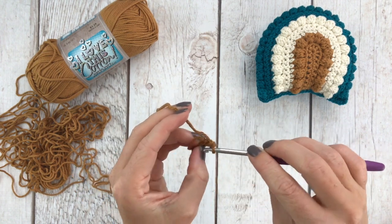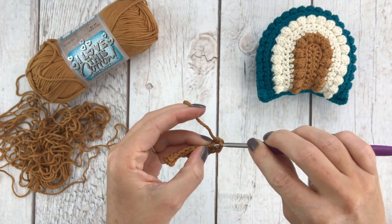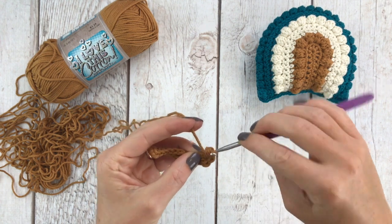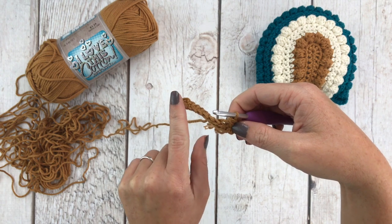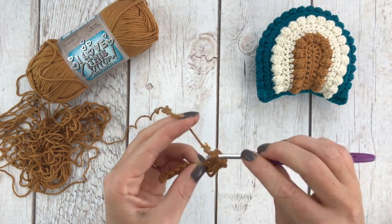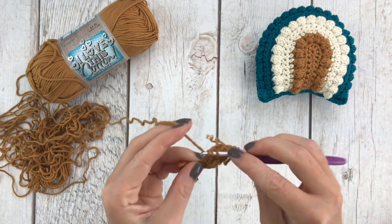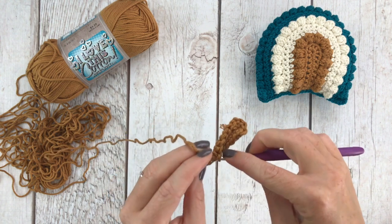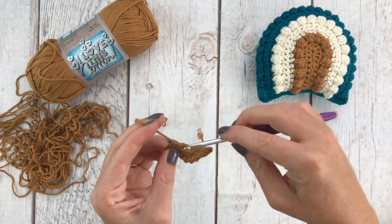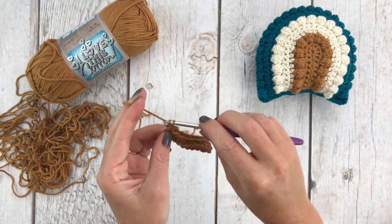After you do your nine single crochets and you are back down to our first chain, we're going to put six single crochets in that same spot - one, two, three, four, five, six. Next we are going to single crochet nine back down the other side of our starting chain, just like we did before but going down the other side. This gives us 24 single crochet stitches on the first row. Now we're going to chain one and turn our work.